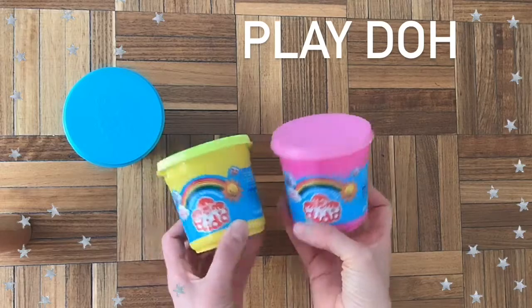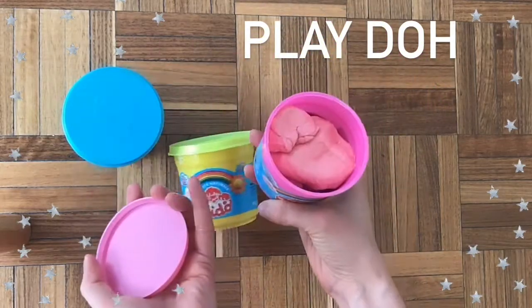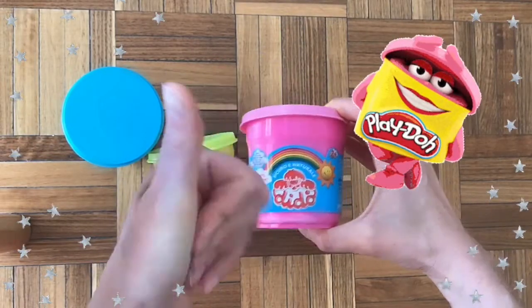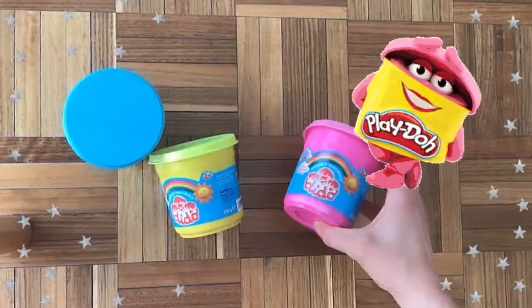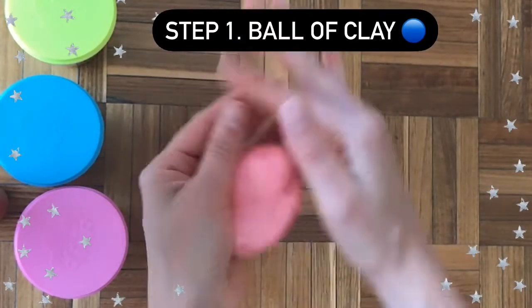For last week's clay adventure, many friends used Play-Doh, so I bet a lot of friends will want to use Play-Doh again this week, but any type of clay works. For step number one, we're going to make a ball. Do you remember how to do that? We did that in another video.